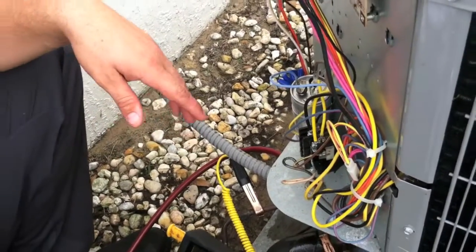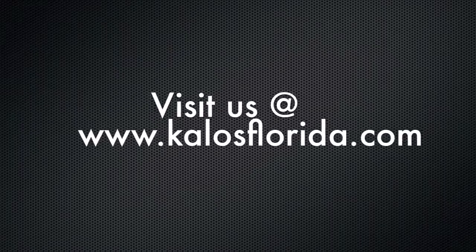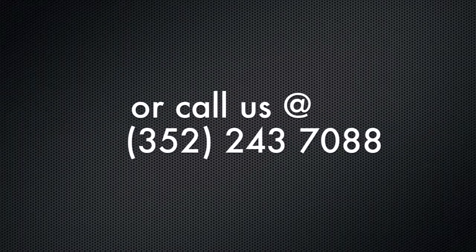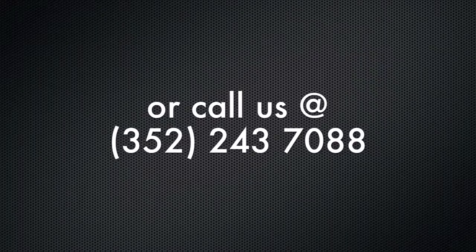So that's pretty much it. That's how we read pressures and ampere readings at the condenser. We thank you for watching, and if you have any questions, visit us at our website KalosFlorida.com or call us at 352-243-7088. Thanks and have a great day.